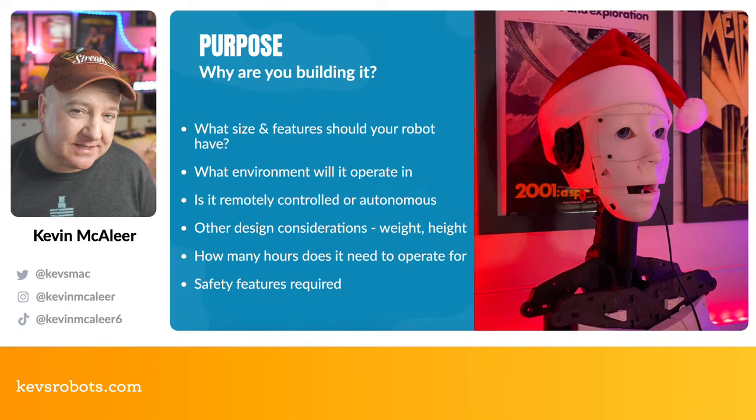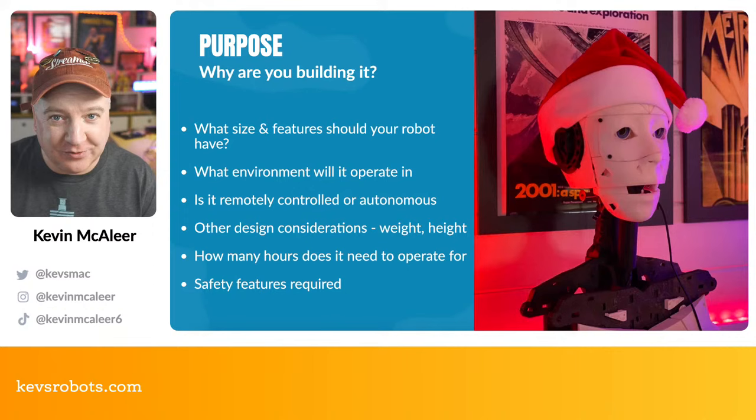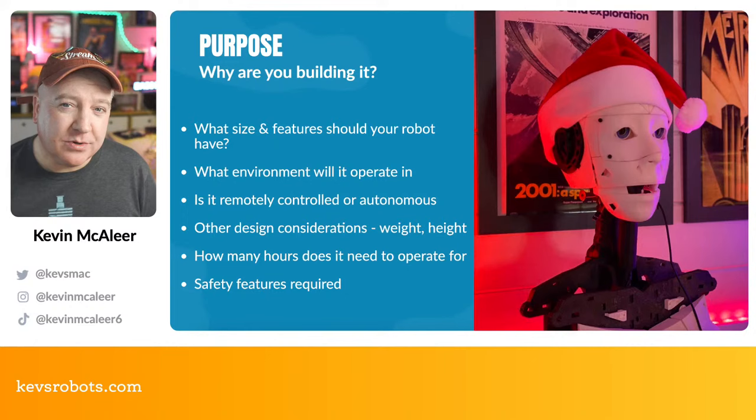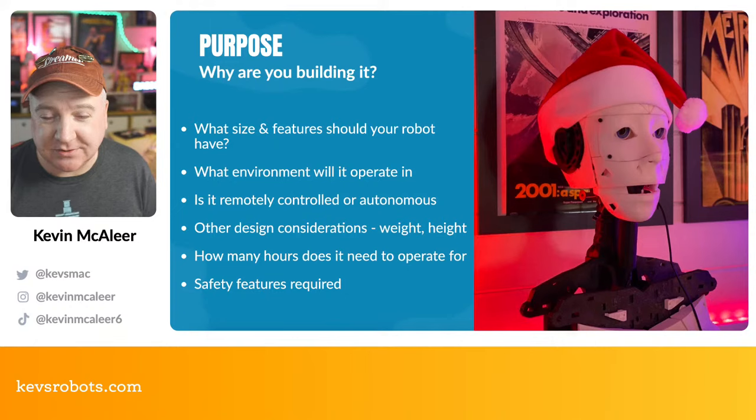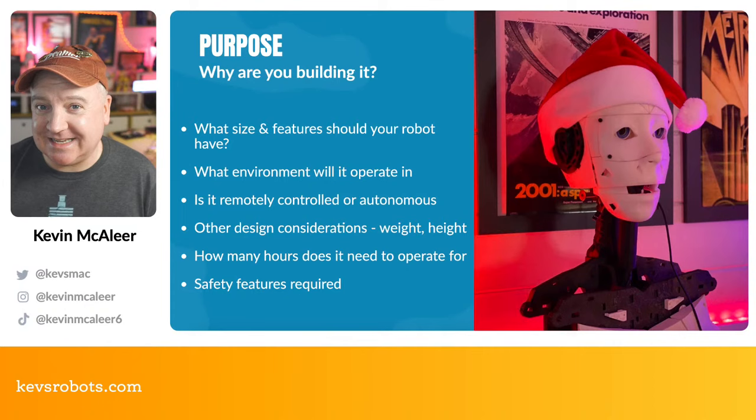What design decisions do you need to consider? Is there a weight or height constraint? Where will it operate — does it need to go underneath things like a vacuum cleaner? How many hours does it need to run? That will govern the battery size and power requirements. Are there any safety features to consider as well?